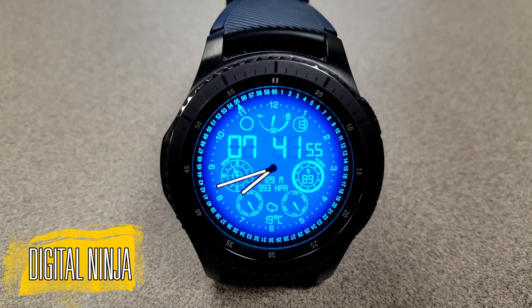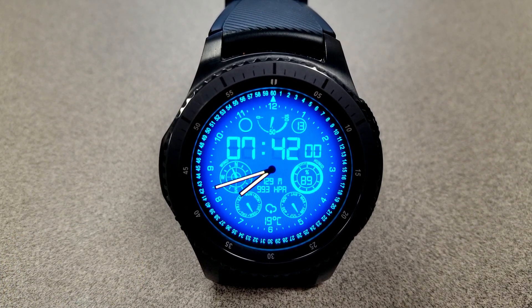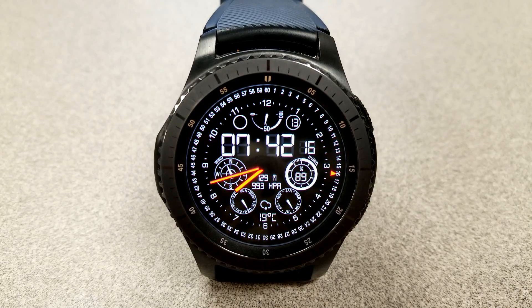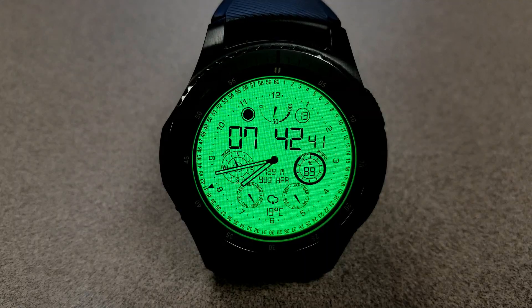Here's a hybrid watch face and this one is set in a modern and sci-fi looking theme thanks to those various dials, gauges and other indicators. In terms of display features, this face is packed with information and it may be the most display features I've ever reviewed in a watch face.